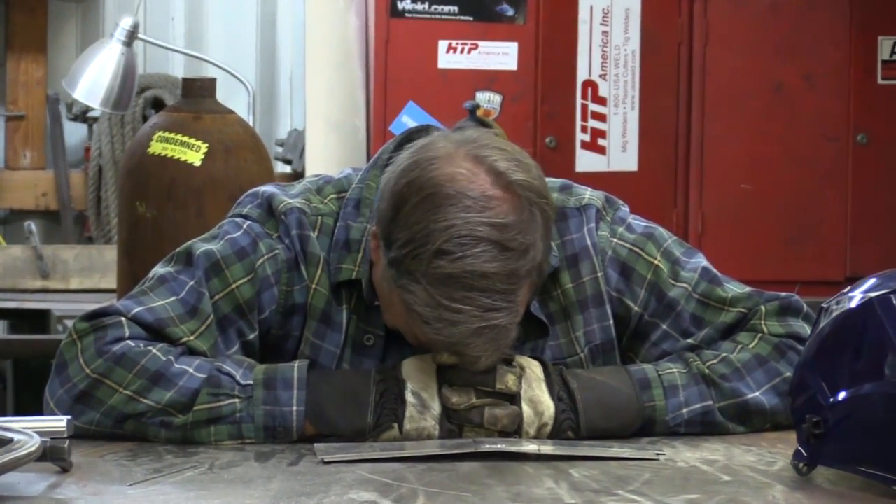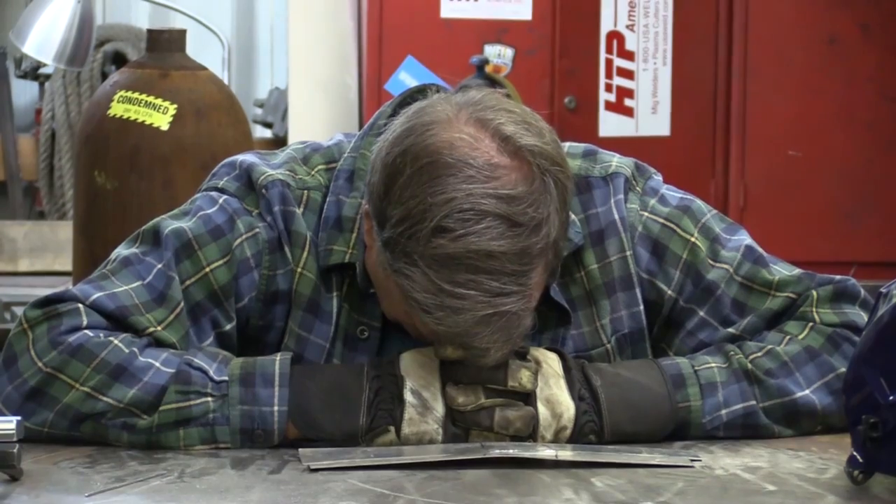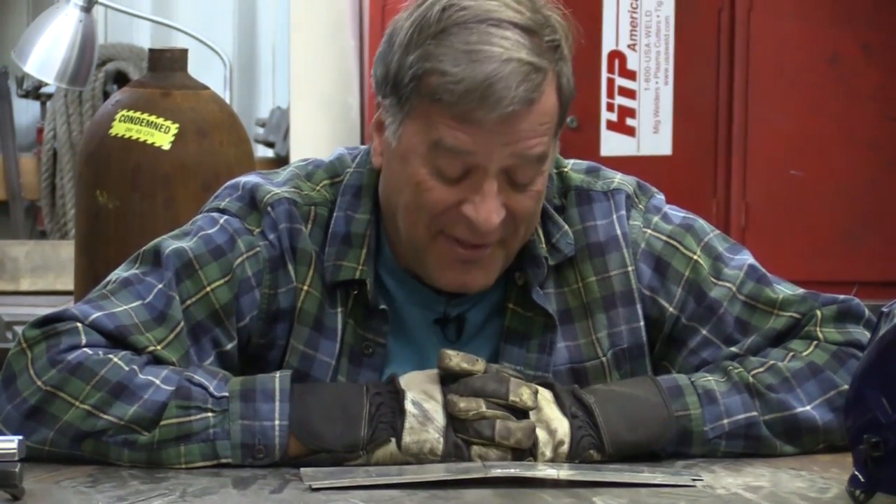So I welded it on the other side with the same settings on the machine — and succeeded in making it warp the other way. I need a drink. Is this whole video an outtake? Basically, yes.